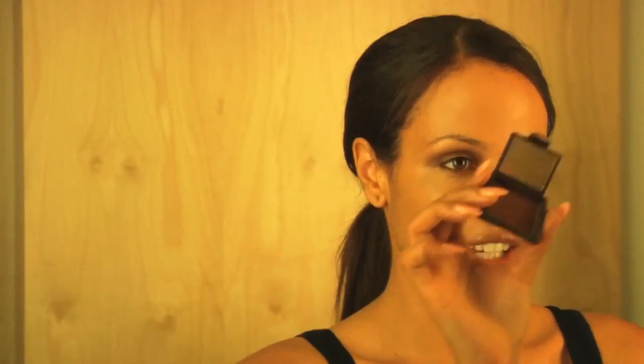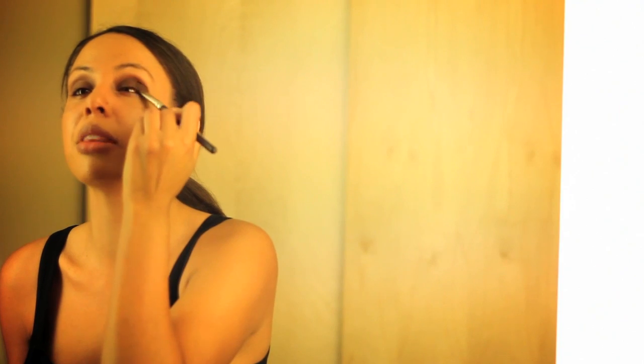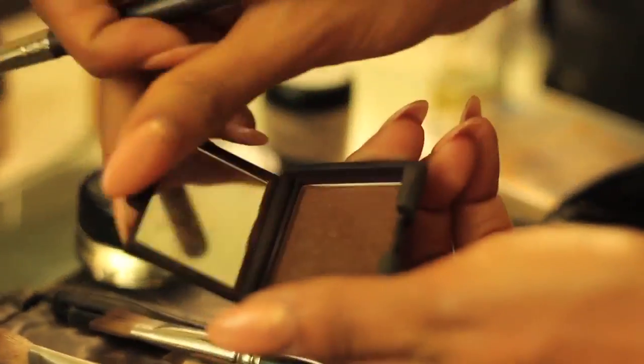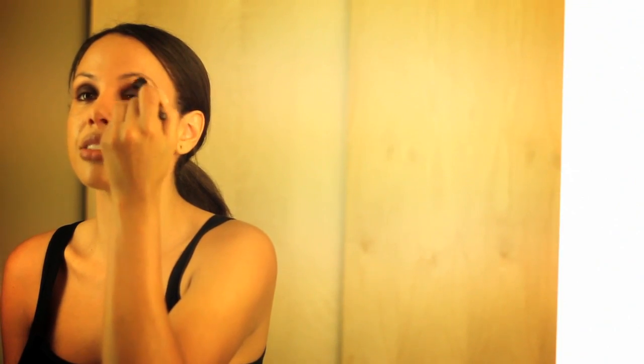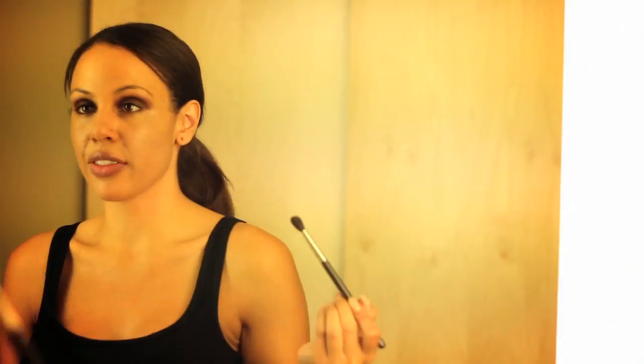The next eyeshadow I'm going to use is by NARS called Galapagos. Simply in a patting motion, I'm just going to pat the color on top of the base that was already laid down. The next step to blend this out is I'm going to use a 224 brush by MAC, dipping very little in here with the same eyeshadow by NARS. With your eyes open, in a circular motion, with a windshield wiper type motion, everything comes together.